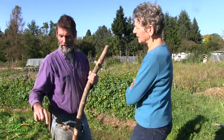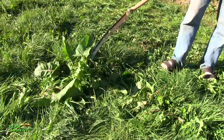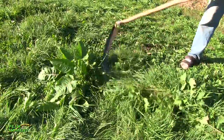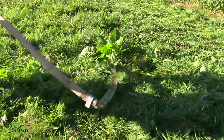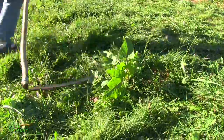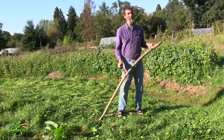When I'm scything around fruit trees, I can just go and touch the back. Say this is my fruit tree right here — I can go touch the back of that with my blade, pull forward, kind of go around, touch the back, and there's my tree.